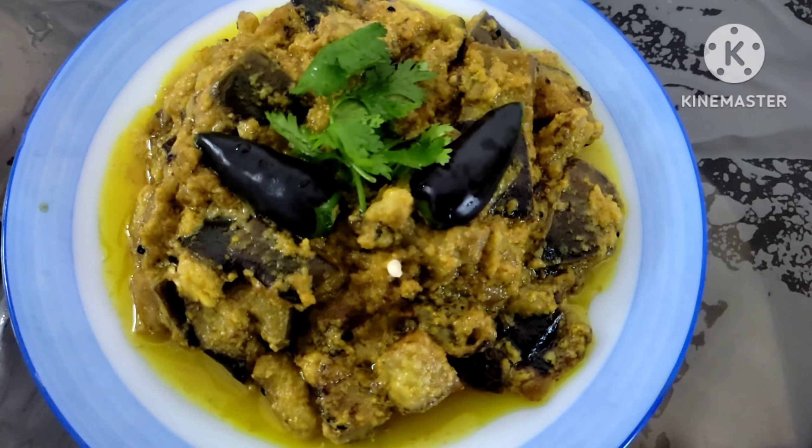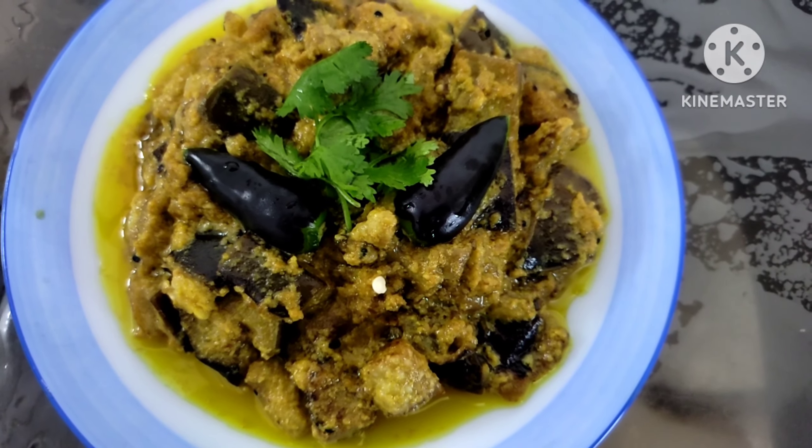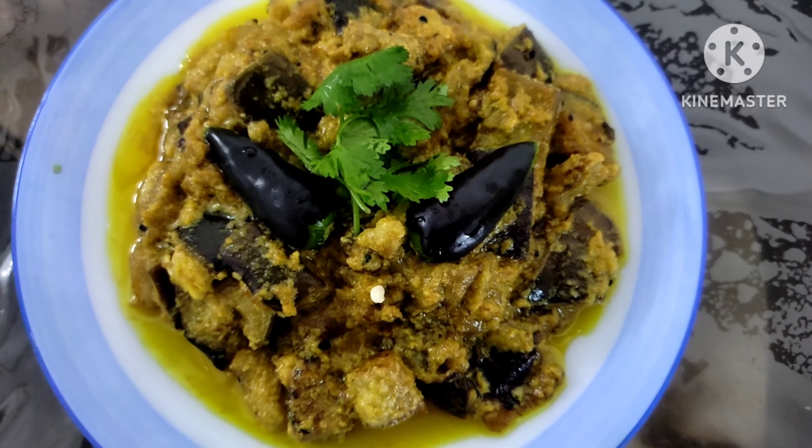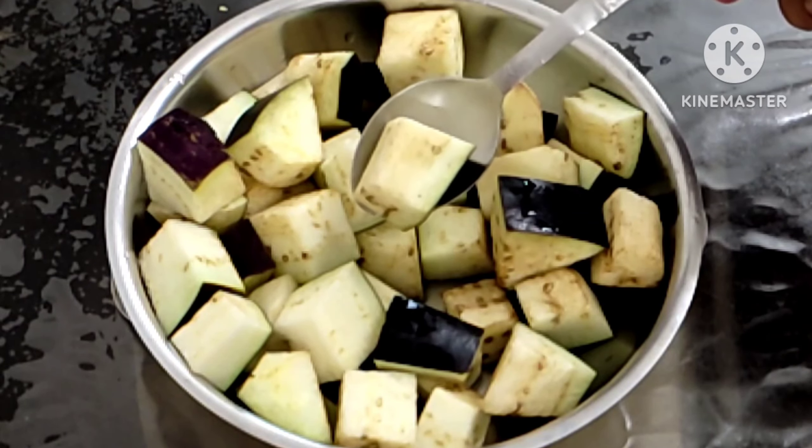Today we are going to make a recipe for the whole day. This recipe is very good. If you want to make a recipe, it is a good recipe. Subscribe to our channel. We are going to make a recipe for 9 days. Let's begin.